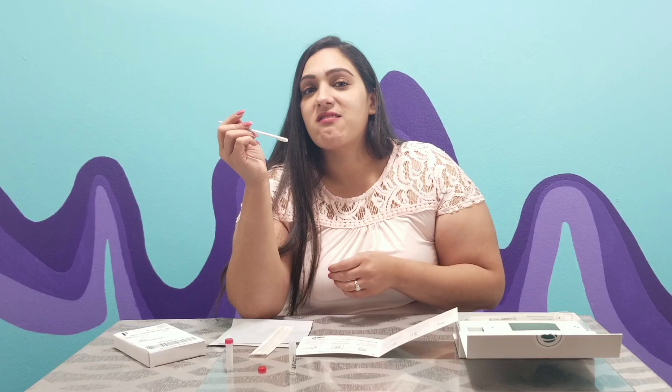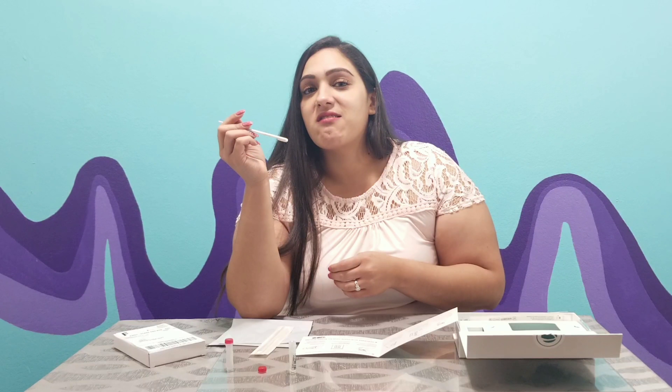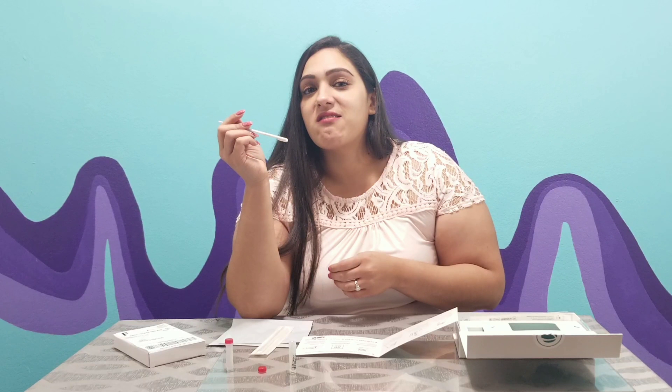Junk mail, junk mail, Amazon orders — it's finally back! It only took about two months. The Vitagen order is finally back! Now I can really start getting my mentality right. Let's see what the results say before I commit to anything. We've got the raw DNA download, my genetic traits, my diet, my exercise, my supplements, and my ancestry.